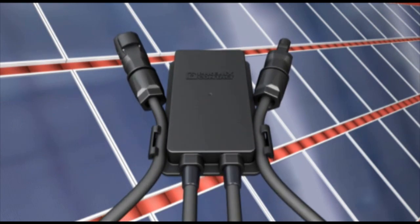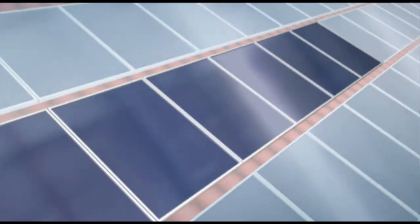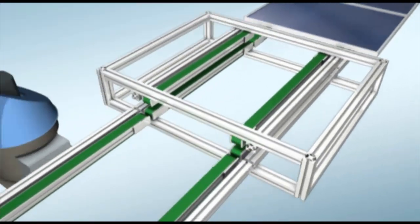SunClix from Phoenix Contact, the tool-free photovoltaic connection system.